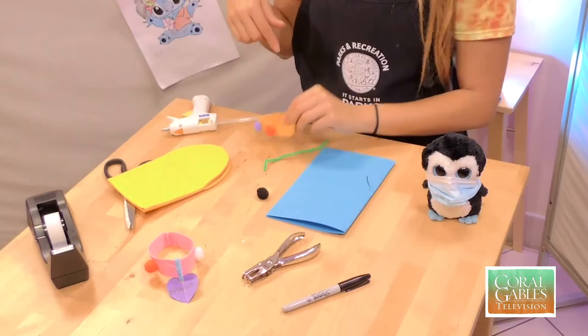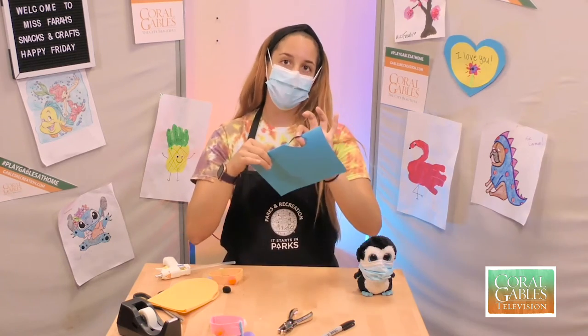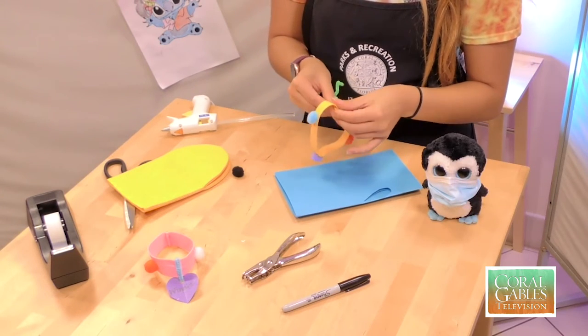Once we have our cotton balls assembled on our collar, we're going to go ahead and take a pipe cleaner. The reason I'm using a pipe cleaner is to make a handmade name tag for the dog. Take this piece right here on the center part and all you're going to do is just wrap it a couple of times just like this.